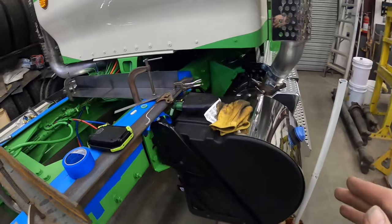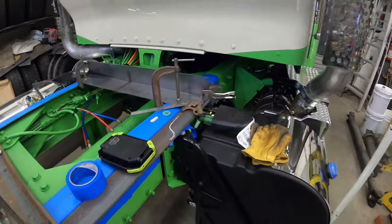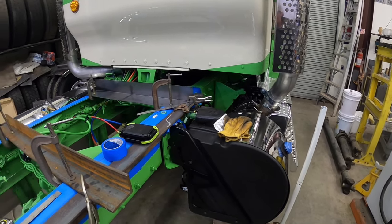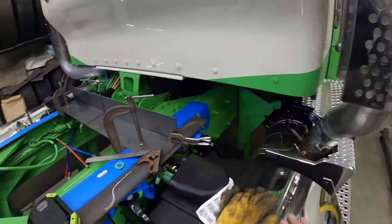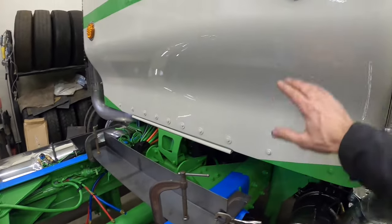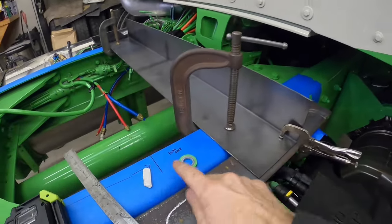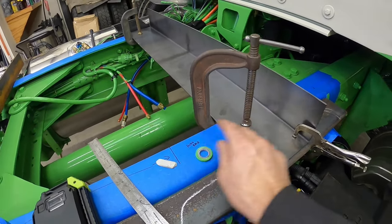I'm going to start here on the right side because this seems to be the more difficult side. This DEF tank has got me in a bit of a funk trying to figure this out. I think I'm just going to start drilling and see what happens. I put the front side of the head rack six inches away from the cab, so it's going to be about right here.